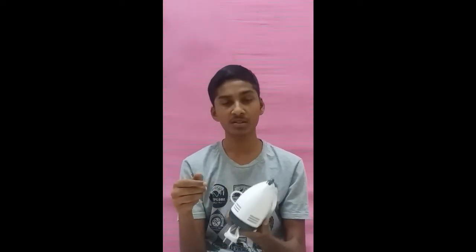Without any further ado, let's get into the review. This is the hand mixer that I bought on Lazada. It's so cute and it's so small — see? You can bring it wherever you want because it is handy.